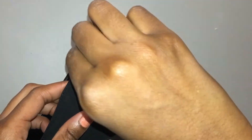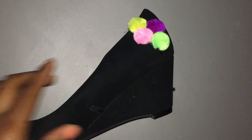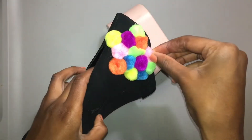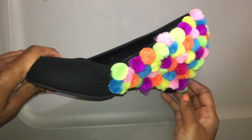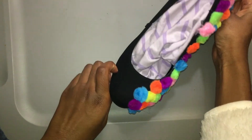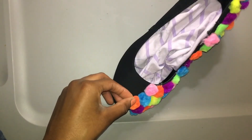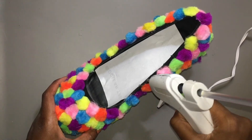Now with my hot glue gun, I glue on a small piece of glue and then I just add pom-poms one after the next. I make sure that the same color is not touching each other. And then I just pom-pom the entire shoe — and let me tell you, this takes some time. I recommend putting on music or something in the background to listen to while you do this because it takes a while, but it's worth it.